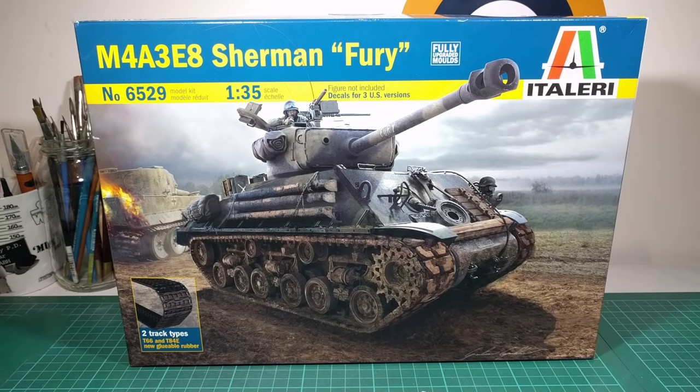Hi, Sam here at Model Chile. Here I have Italeri's 1/35 scale M4A3E8 Sherman from the movie Fury. The movie came out early last year. I'd seen this kit on the internet for a while — it was one of those things where you think it's tempting but hold off. Then it turned up in my local hobby shop and once I had a look inside the box I thought, yep, I need to get this right now — so here it is.